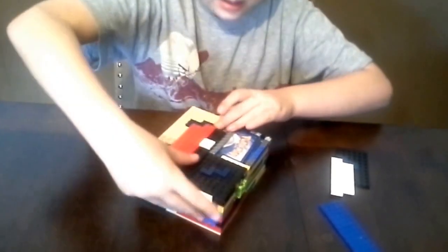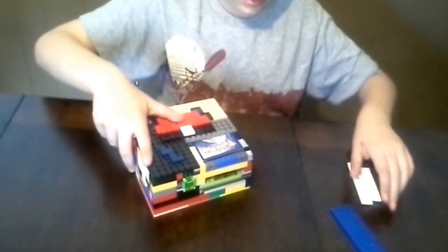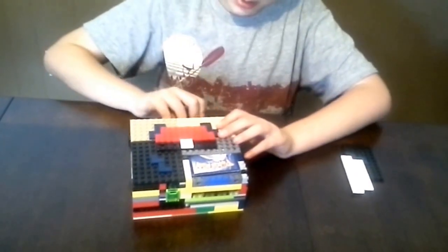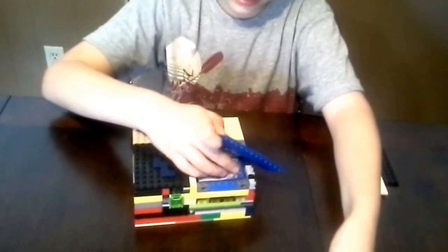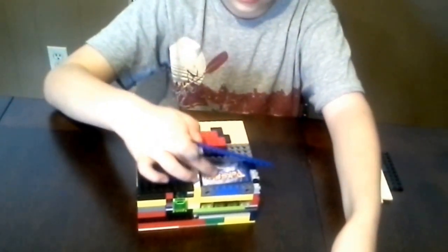So then I'm going to push it, and this is going to drop. Take it out — it's going to drop. See, it dropped. That's how it works.